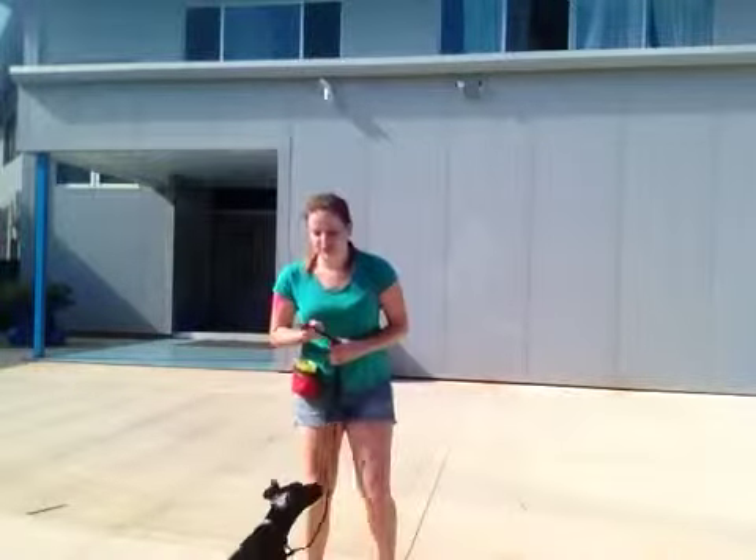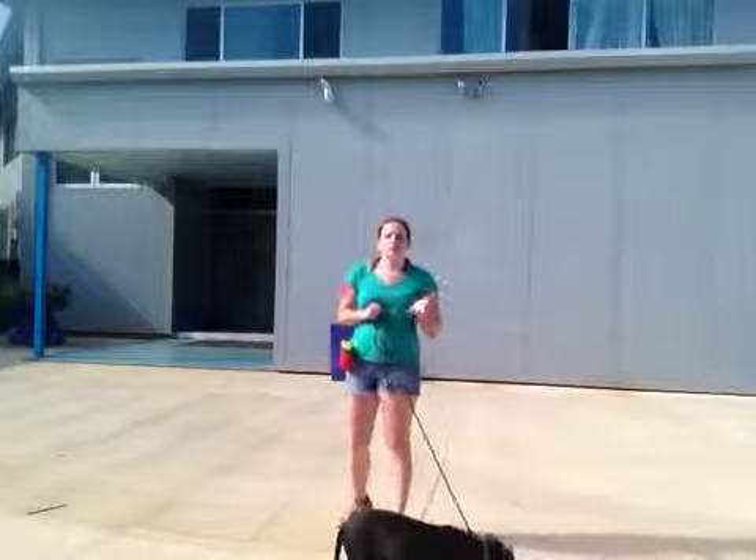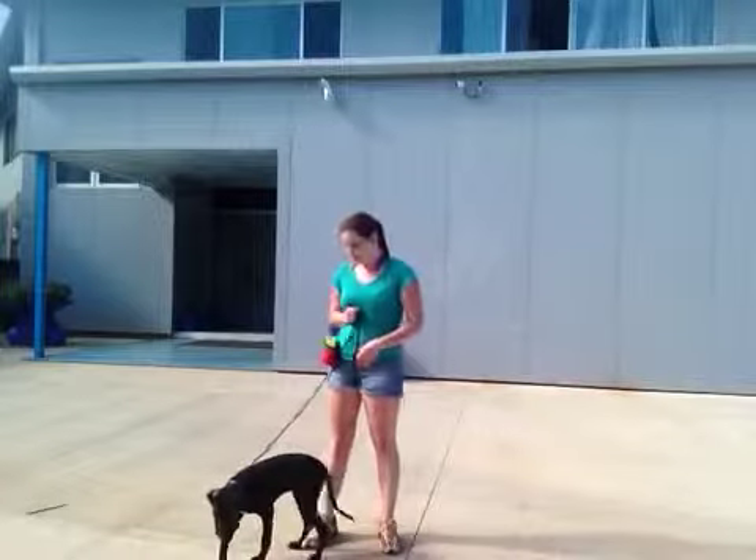Hi there, it's Rachel with Rainbow and today we're going to be working on Off. Off is really important for their manners, especially a young dog like Rainbow.